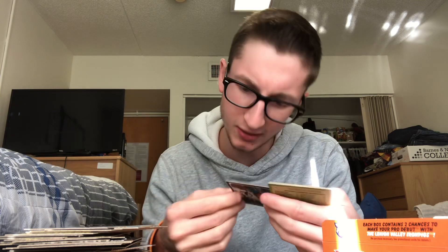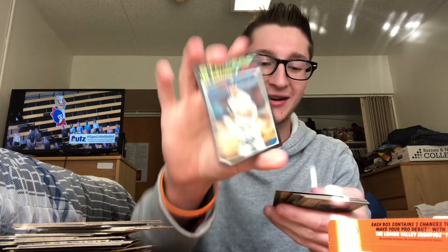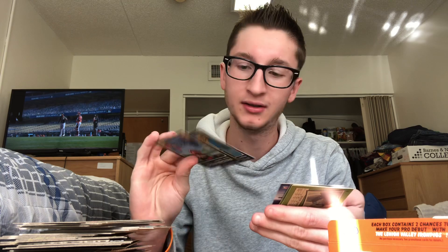Braden Marsh — there we go — Wander Franco! Very nice, he's card number one. Scratch-off, Peyton Burdick, Austin Beck, Daz Cameron. I'll probably have to give that Franco to Dad — I'll make you buy it. Ian Anderson — awesome year for the Braves. Dylan Carlson, Miguel Amaya. Here's another one of those redemption scratch-off things.